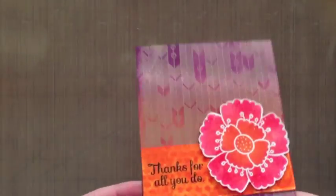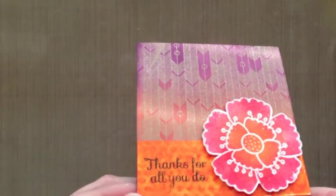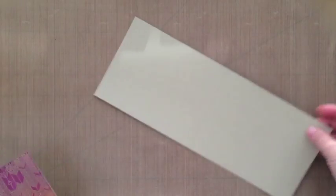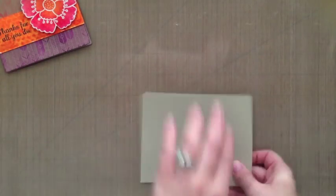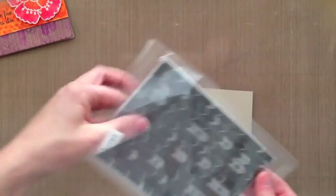Hi everyone, it's Laurel. I thought I would make a video showing you how I made this card, which I made for the Simon Says Stamp Wednesday Challenge. The theme is thanks or Thanksgiving, so I chose to make a thank you card using some fall color distress inks. That is Neenah Desert Storm card stock.